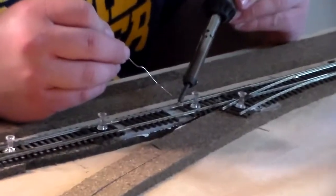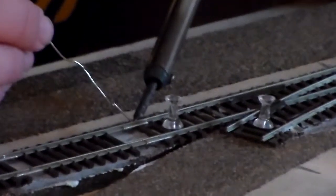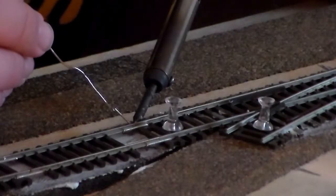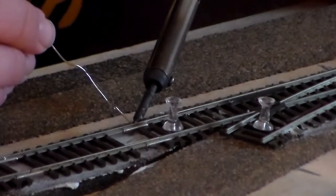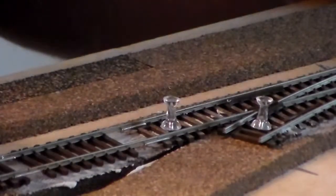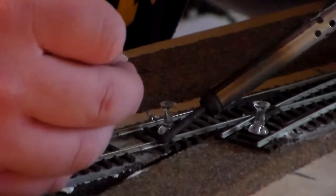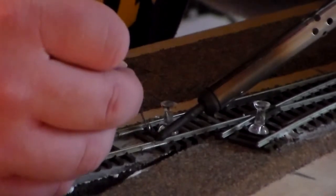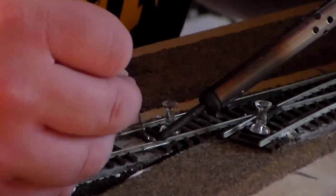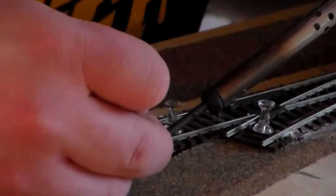What you want to do is heat the rail and the joint, but do it without melting the ties. Just hold the iron there and wait for the solder to start flowing.